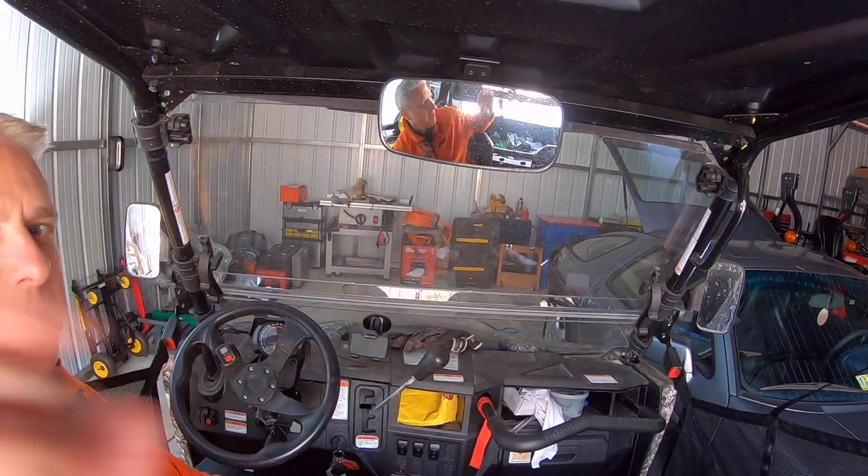I'd call that a success — that feels really good! The transmission is a little stiff just because it's so cold; it's probably right around freezing, maybe low 30s at this point. I'm just excited. I'm going to call it a success. I didn't need to reset the ECU or anything like that. Just replacing that part made the engine light go off. Let it warm up for a bit, took it out, and it seems to be working perfectly.